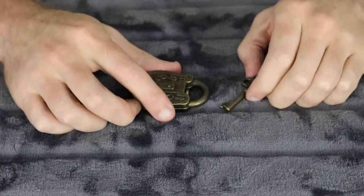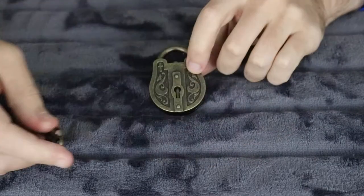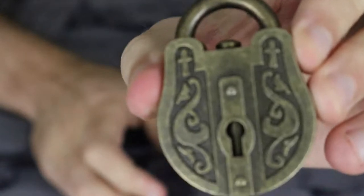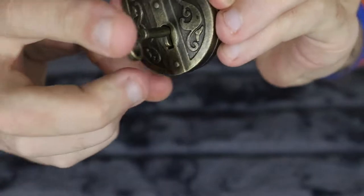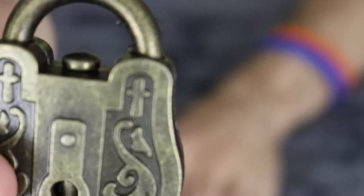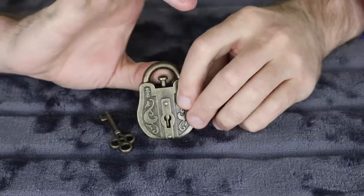Let's have a look at the lock and key puzzle. To start off with, we've got the lock and we've got the key. Just having a look around this lock at the moment. You can see there's a keyhole which the key does just fit into. We've also got some tiny little notches just at the top of the lock, and we've also got this mechanism just in the middle. It looks like this part here actually raises up.